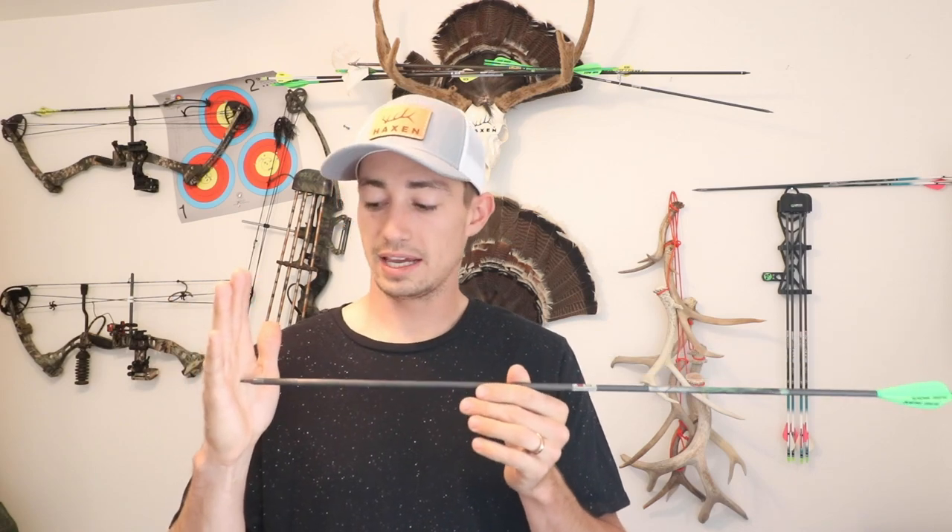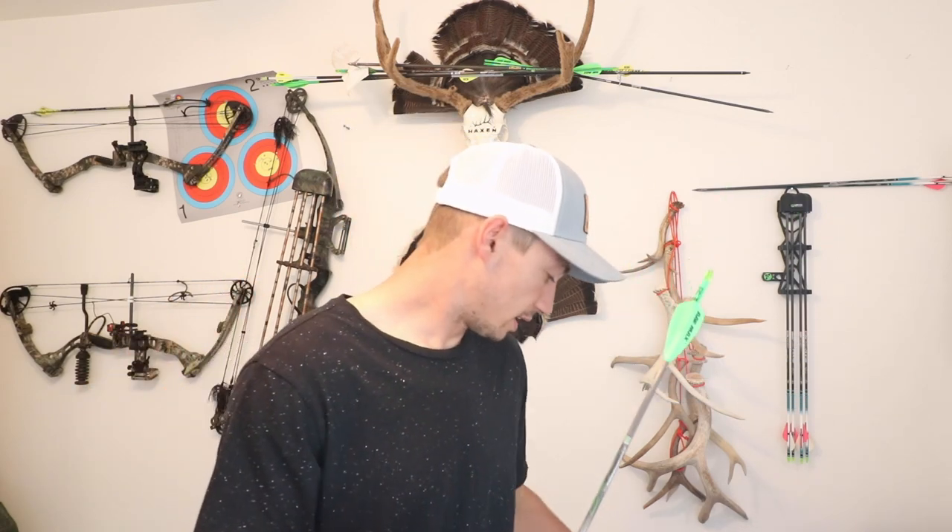I've shot this Easton Axis for about three years. I've really liked it. They are pretty durable. If you hit something just direct on — like say I shot straight into a brick wall — they do hold up pretty well. If you kind of deflect it off a rock or anything, they do tend to break.